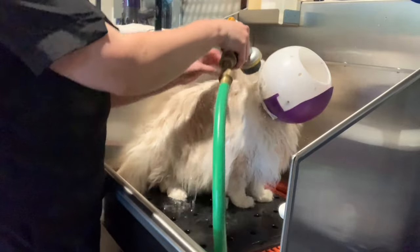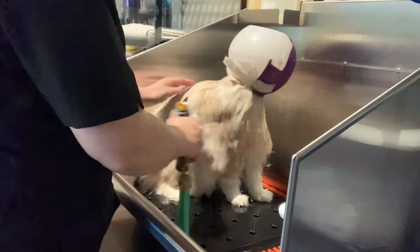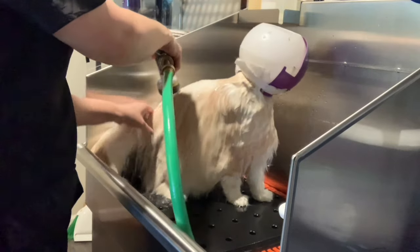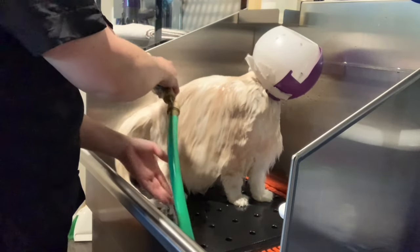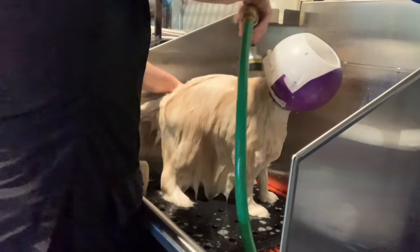Hi, I'm Lynn Pelelo, and today I'll be showing you the Top Cap Finishing Rinse by Chris Christensen. This is Honey Bunch, and his cream-colored coat is extremely dense and fuzzy, which makes him the perfect candidate for a bit of finishing rinse.